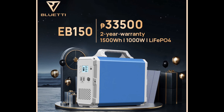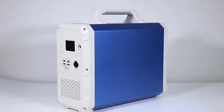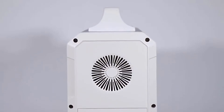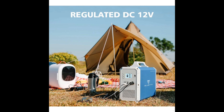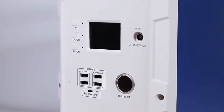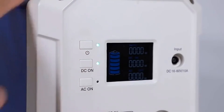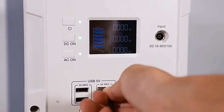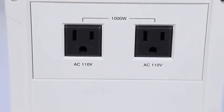Introducing the EB150 Portable Power Station. This is a production of the EB150 Portable Power Station. The EB240.